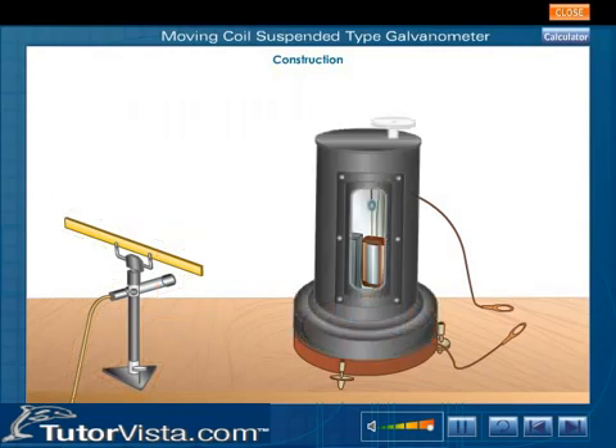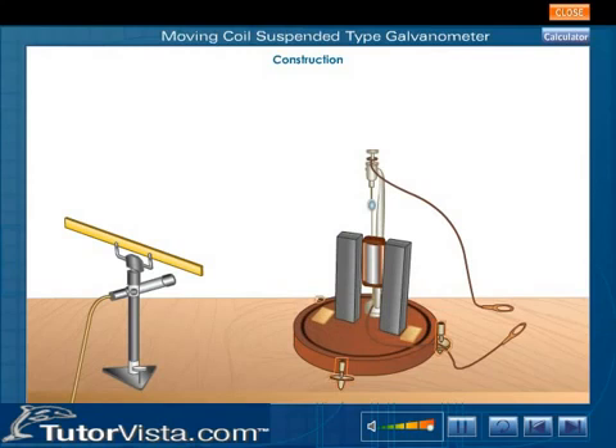The entire arrangement is enclosed in a non-magnetic case with glass windows to avoid disturbance due to air. Three leveling screws at the base are used to level the apparatus.